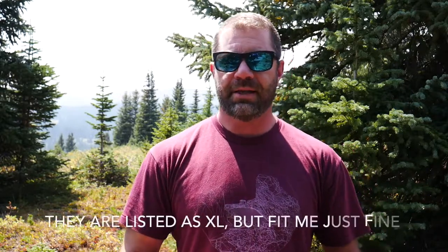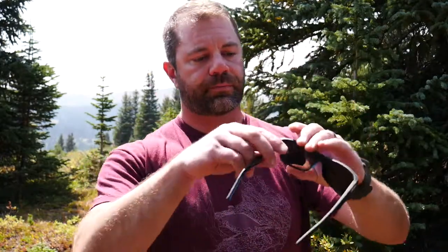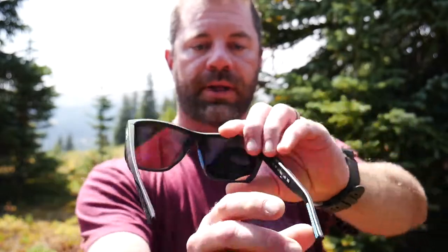Doing good for the environment, and Buria is doing really cool stuff not just with Costa but with other products they're making as well. As far as fit and function, I'm a medium-sized head and as you can tell they fit really well on me. I like the size of the lenses and how they fit. There are rubberized parts right here — it grips your nose very well, as well as on the side of your face. Very ideal for outdoor activities.